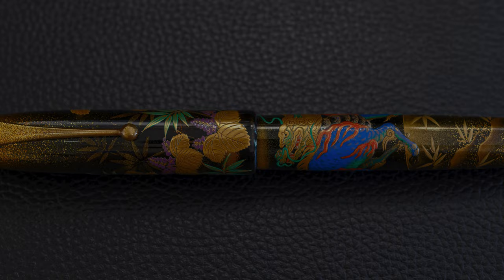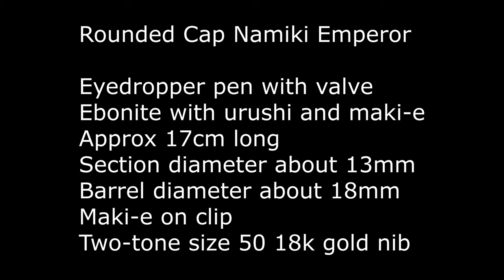This is a rounded cap Namiki Emperor, which means it's an ebonite eyedropper pen. It is 17 centimeters long - it's huge. There is a bit of maki on the clip, and it sports the two-tone size 50 18 karat gold nib.